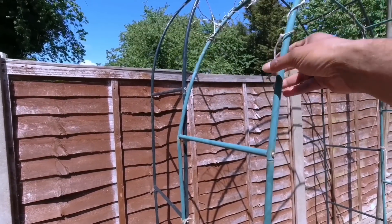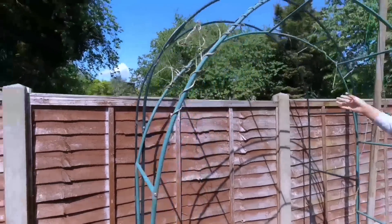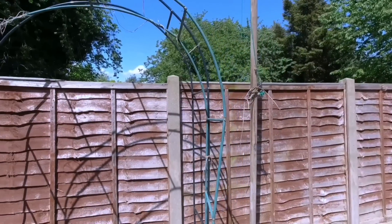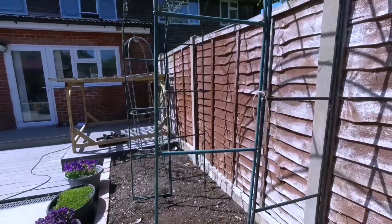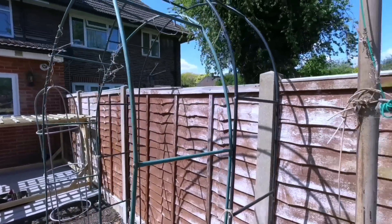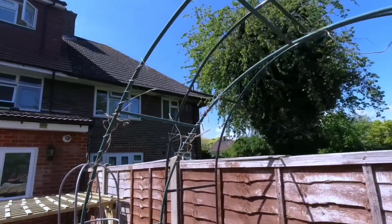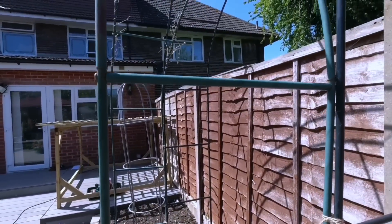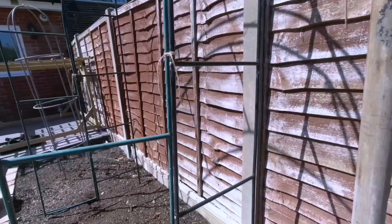We normally grow our runner beans and flat beans on them, or things like bitter gourd and snake gourd - they're not that heavy. This year I'm going to try growing small apple bottle gourd on them as they're not so heavy. I'm going to plant a round apple gourd and let it trail onto this trellis. You may want to tie extra strings around it so the plant can hold on, or tie a bamboo cane on the side for extra support.